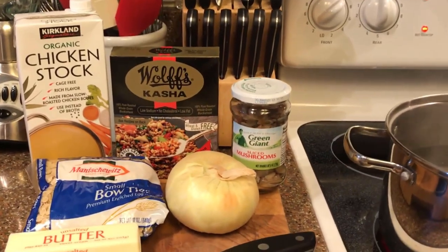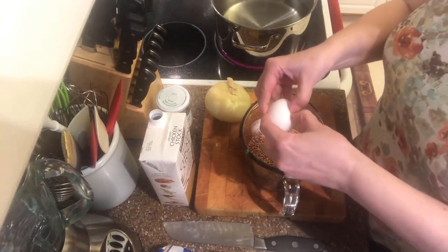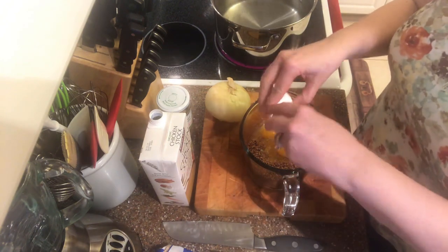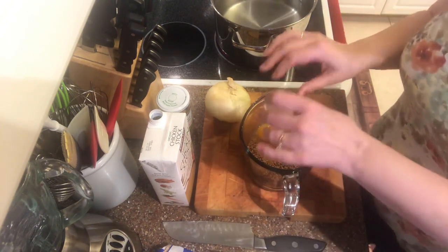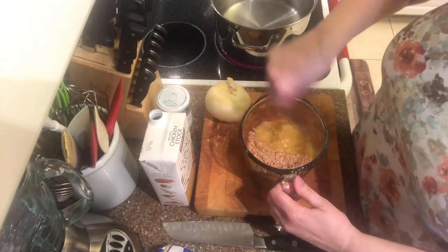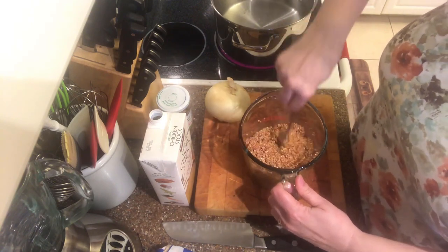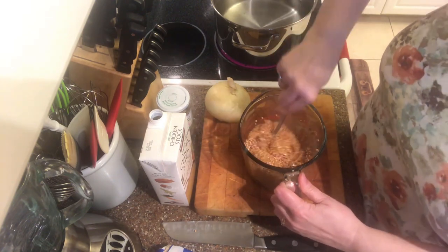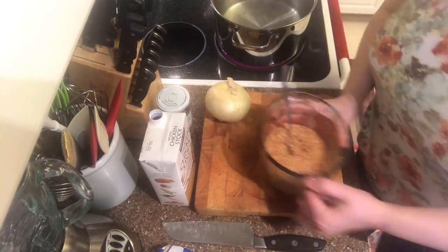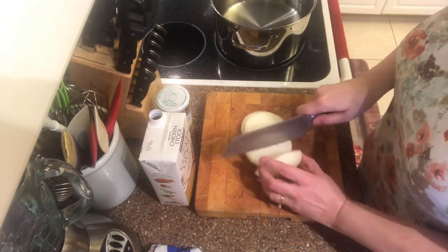To get started, I'm going to coat my grain with a couple of eggs — it's one egg per one cup of grain, and I'm using the whole box, which is two cups. I'll beat the eggs together and then make sure all of my grain is coated as evenly as possible. Once that's done I'll set it aside. This helps me get a very nice flavor later on when I toast the grains.